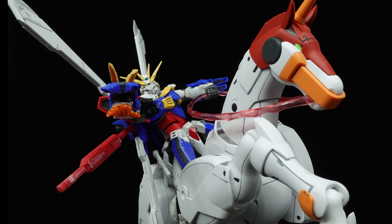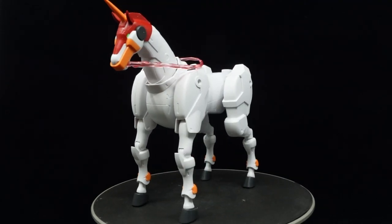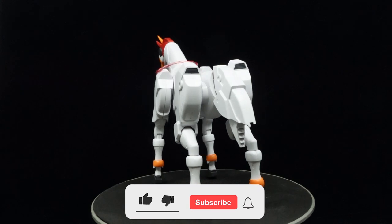Seriously, need I say much about this kit? This is the Foon Psyche that we all deserve. But Effect Wings just stopped there. Let me show you. What is going on guys, MJ2005 Gundam here and today I'm going to be reviewing the 1/144th scale Foon Psyche from G Gundam, made by Effect Wings.